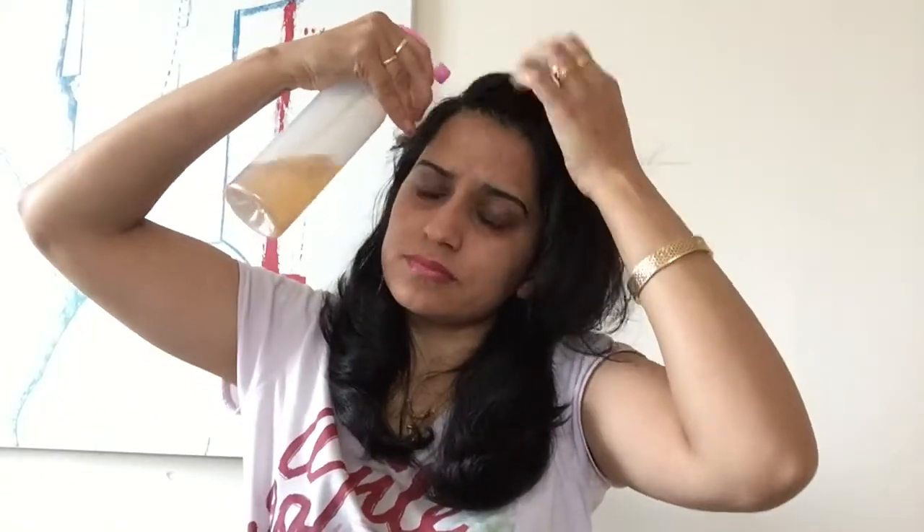Give it a good shake. Comb your hair thoroughly before using this solution. Then give it a good shake and spray this solution into the root of your hair, into the scalp, dividing your sections and spraying.